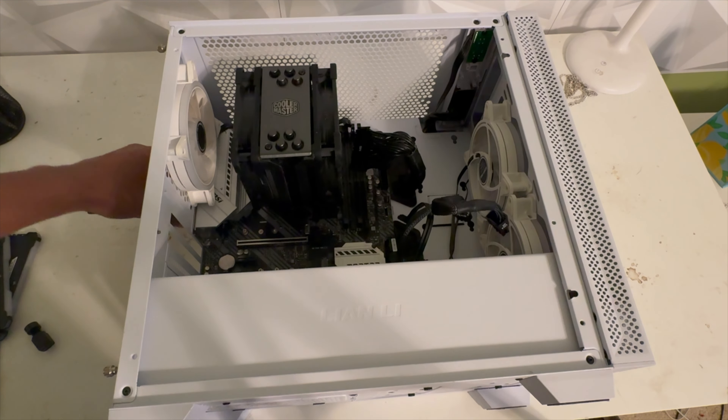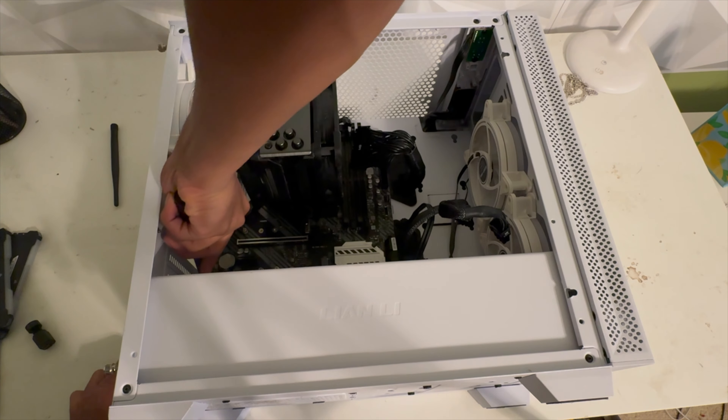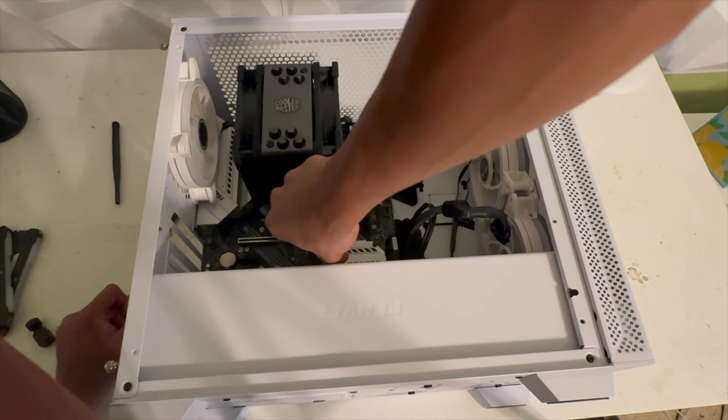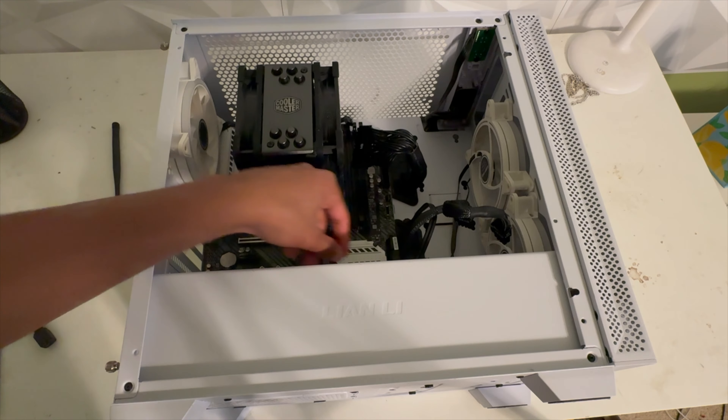Alright so I laid it down to have better access. I'm going to remove the antennas. I don't have to rebuild the standoffs or anything — I just have to take out the motherboard, take off all the components, swap them into the new motherboard, and hopefully that will fix the problem. That has to be it because the PC would not turn on at all.